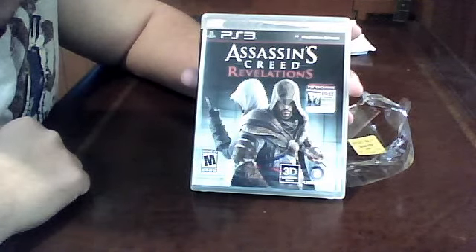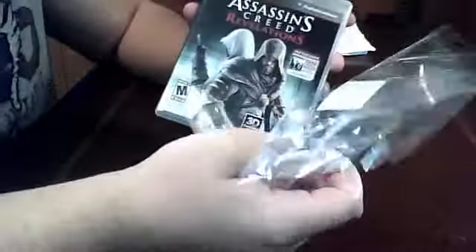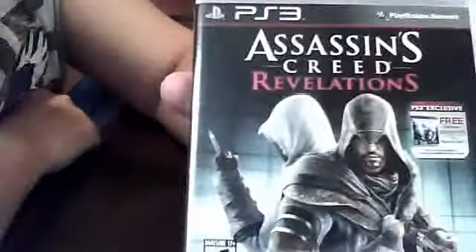Hey what's up you guys, Leo here from Everyday Gaming Society, and I'm here to do my unboxing of Assassin's Creed Revelations. I already unboxed it, I already took the plastic off — I've been having problems trying to get the video to record.